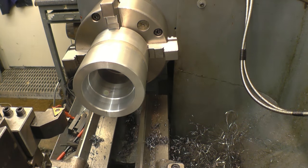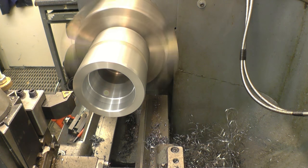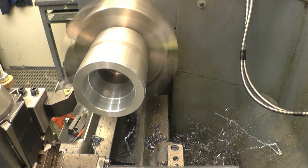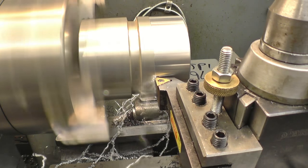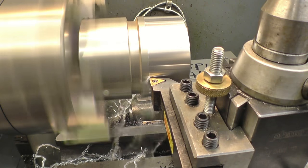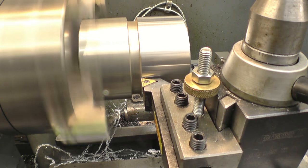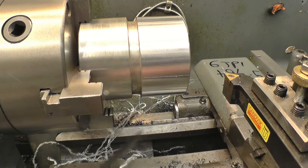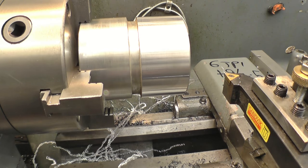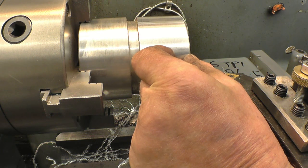We're getting 95.5mm and I want 94.5mm, so it wants 1mm off. Measure it again. That's dead on size there — 94.5mm. Now we need the 15mm for the threads on there.